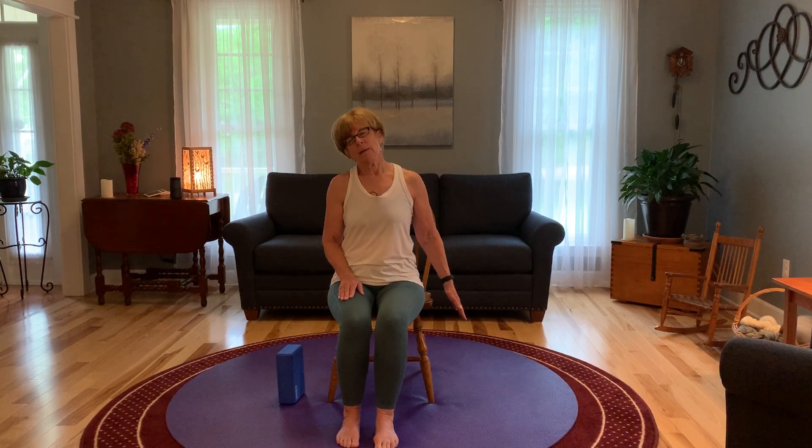We're going to tilt our ear to our shoulder and bring that opposite hand out to your side. It gives you a better stretch in those neck muscles. And come back to neutral. One more time on this side. Back to neutral, let's do the other side. Ear to our shoulder — be sure you have that shoulder down, so the ear comes to the shoulder, not the shoulder up to the ear. Opposite arm out and hold.